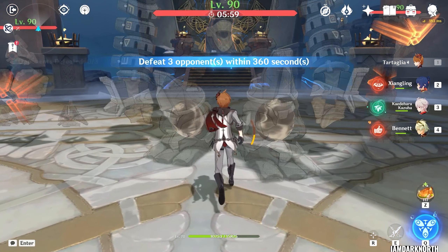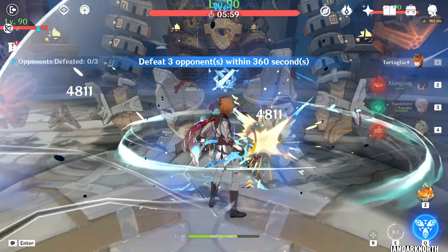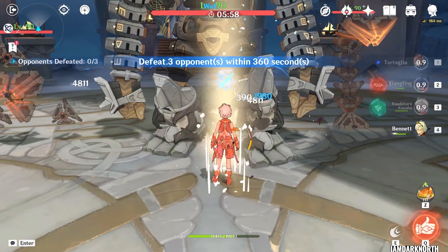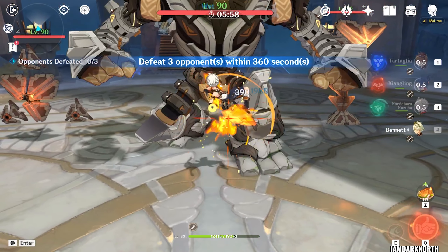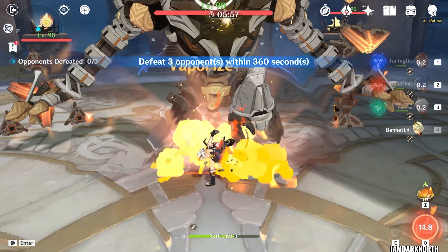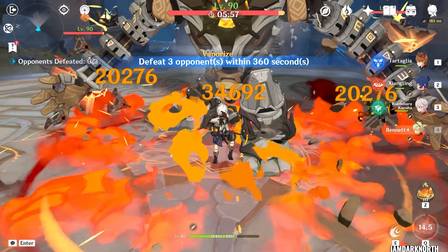It's very simple. All you have to do is use Tartaglia's skill when you start combat and stay close to the enemy, so it applies Hydro, and then switch immediately and use Bennett Burst. This will reverse Vape, but because it's a reverse reaction, it will only take half of the Hydro gauge, so there's still Hydro on the enemy.